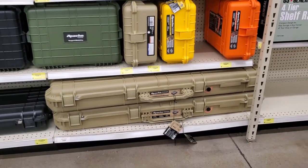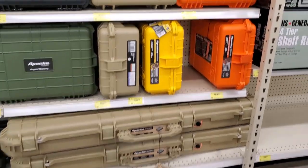And this is the Apache — I like the colors, the yellow and orange. Really nice.